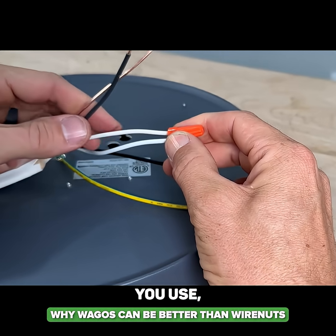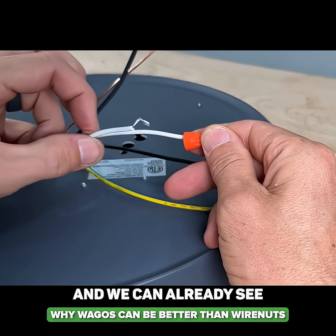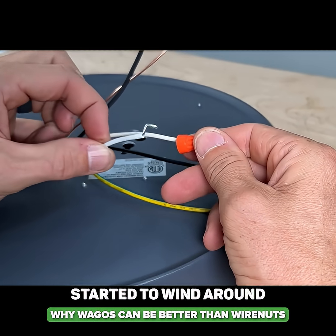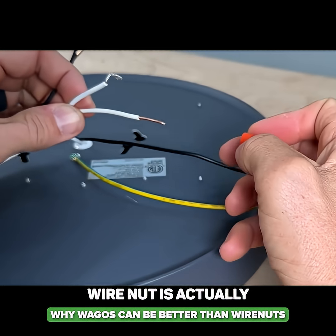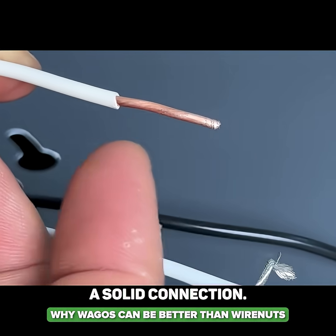Independent of what type of connector you use, you want to do a pull test. We can already see that although the stranded started to wind around the solid, it was by no means a solid connection — because the wire nut is actually just biting on the solid.